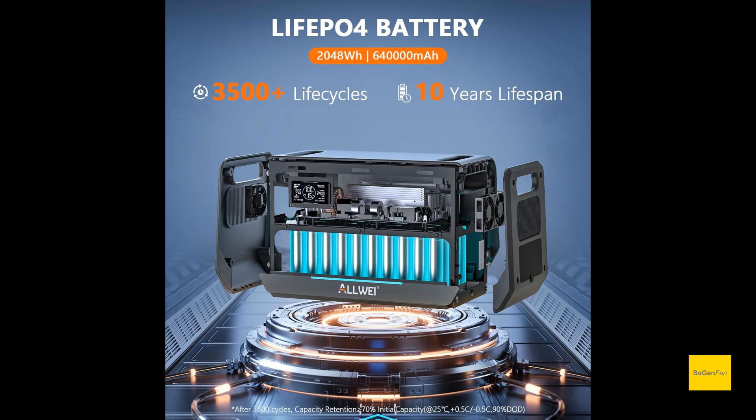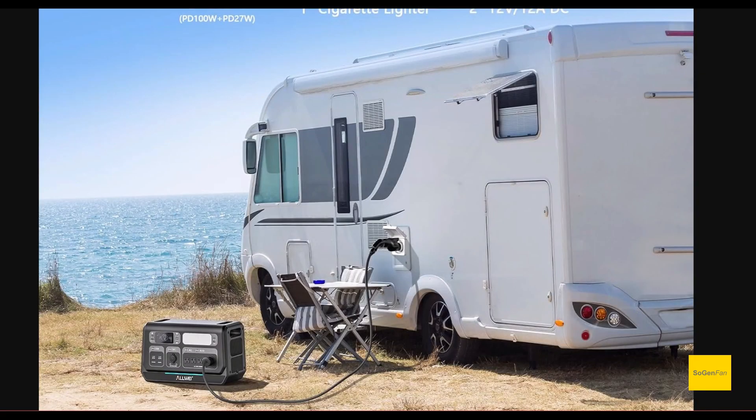This is a budget brand and these definitely aren't top-shelf LFP cells. For the inverter, this is a first for Allway — there's a 30-amp outlet so you can connect it to your RV or even a transfer switch at your house.